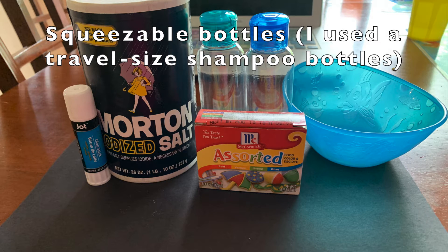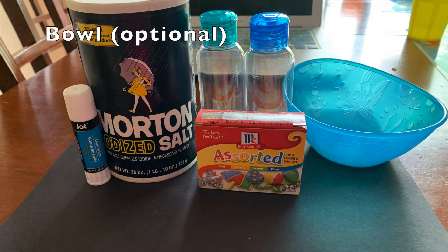In my case I use travel size shampoo bottles, and a bowl, which is optional.